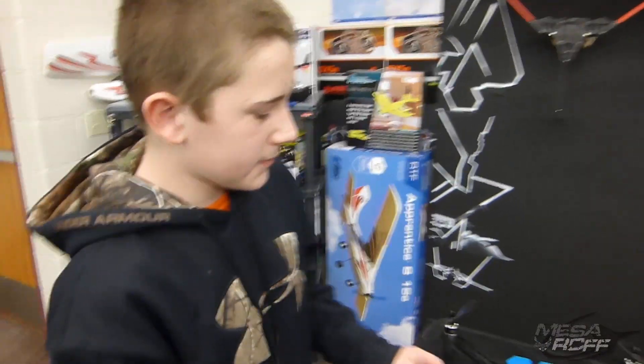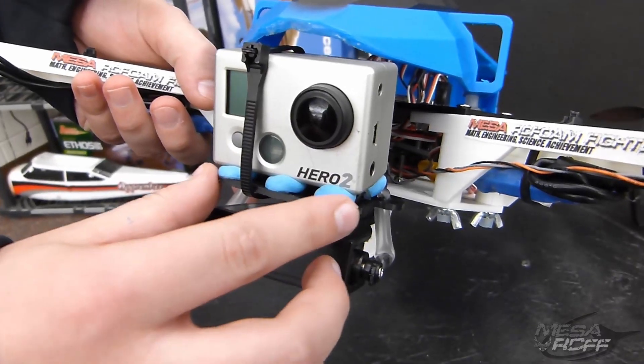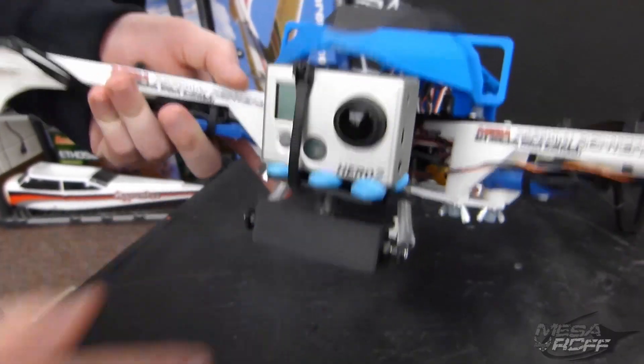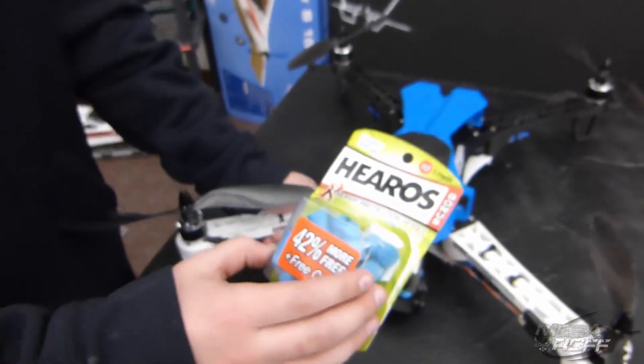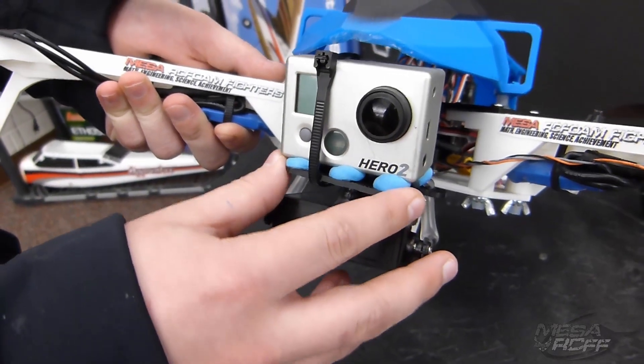Originally when we first put the GoPro on, it was just sitting flat on the plate. When we were flying, we noticed there was a lot of vibration. So we got some earplugs, cut them in half, glued them on, and put the GoPro on top to hopefully stop the vibrations.